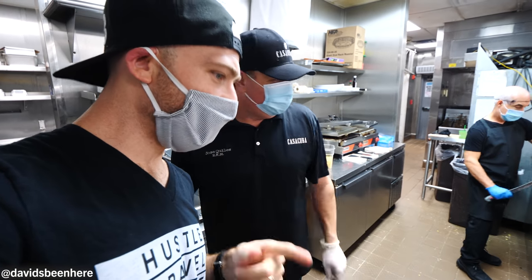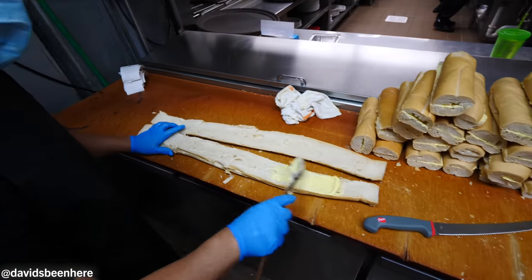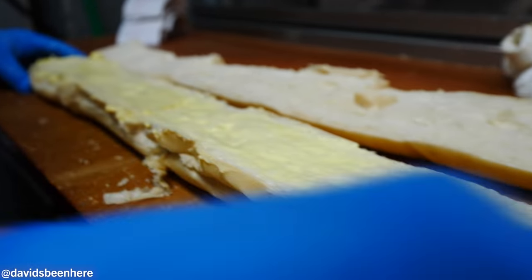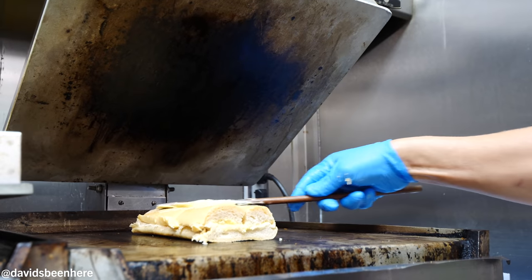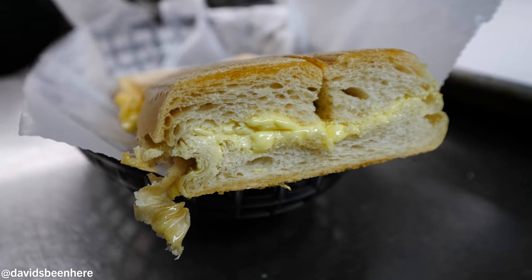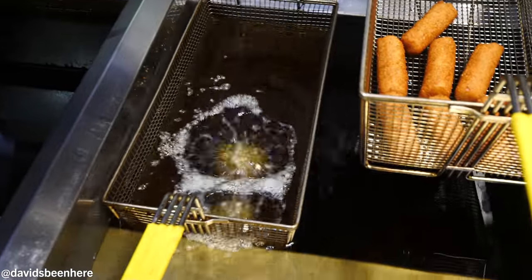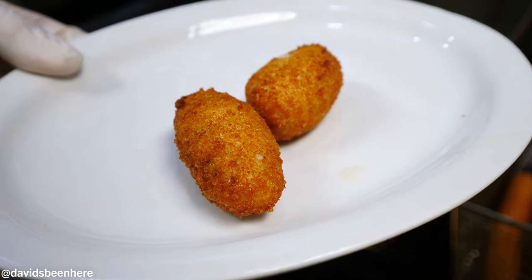Over here he made the tostadas — Cuban toast. A tostada is what you always have with your coffee. It's like two feet of bread and they cut it in four. Same thing with the Cuban sandwich. We're going to try a bit of everything, including croquetas de jamon serrano — their special invention. You can't even get them at the window; you have to go sit inside and order.